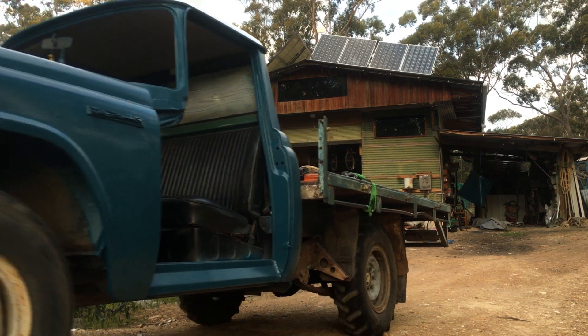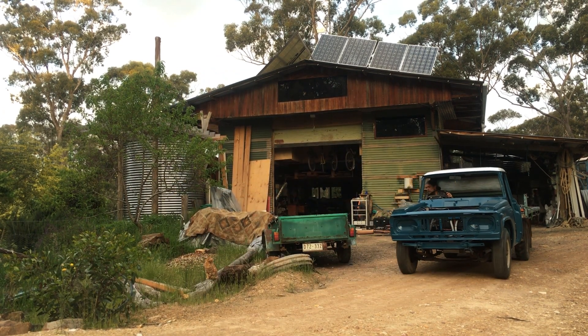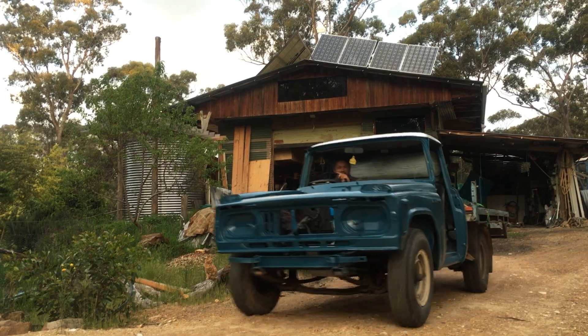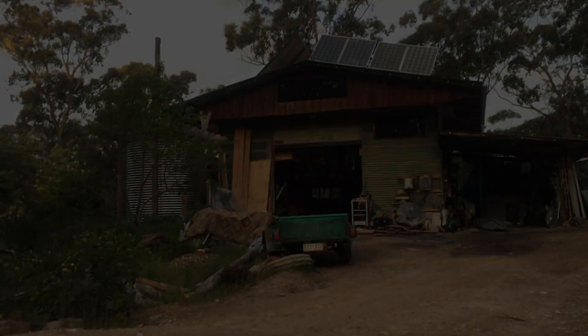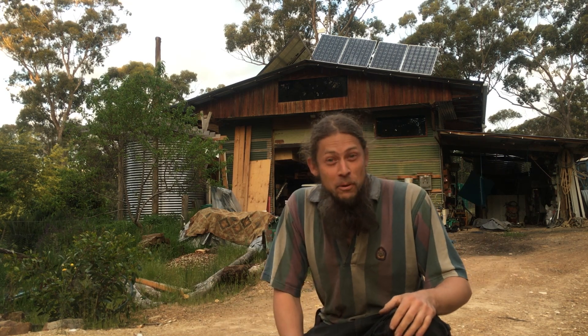We're driving away! Let's go backwards — I want to see how many amps we're pulling. It goes! It drives! Wow, it's pulling a fair bit of current. Man, this has been too long coming. Finally! How good is that? We are rolling!